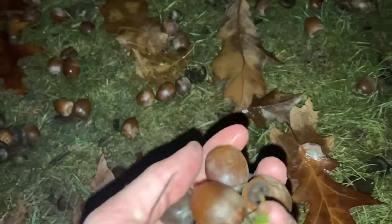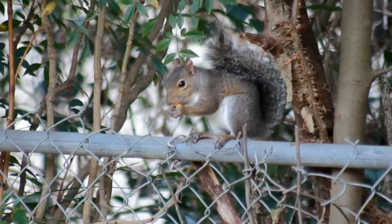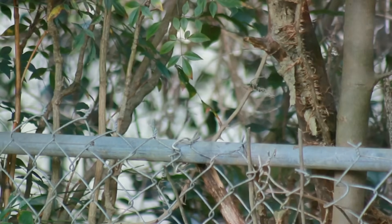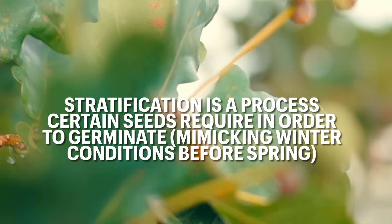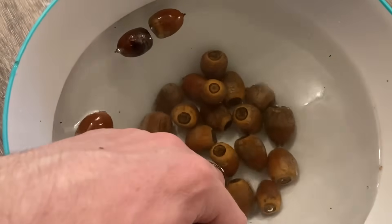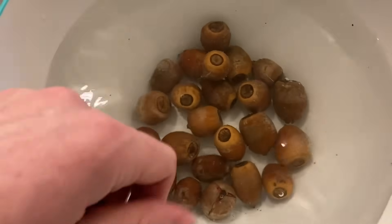Coming close to spring — perfect time. It seems like I'm not the only one that likes to collect them. If I wasn't living in a tiny little apartment in the middle of a city I probably would have collected a couple of bucket loads, but I had to settle for a couple of dozen just because I didn't have the space.